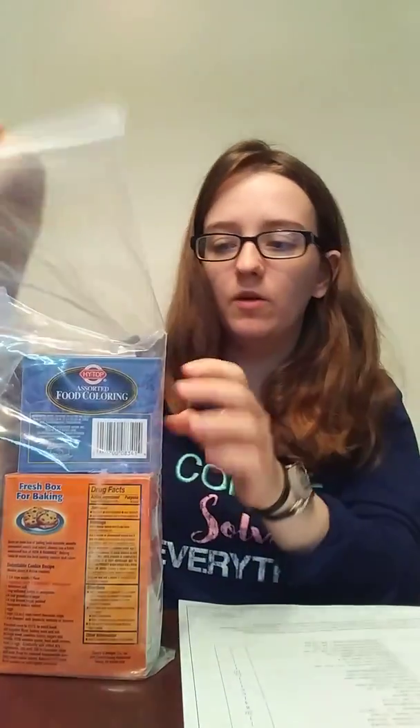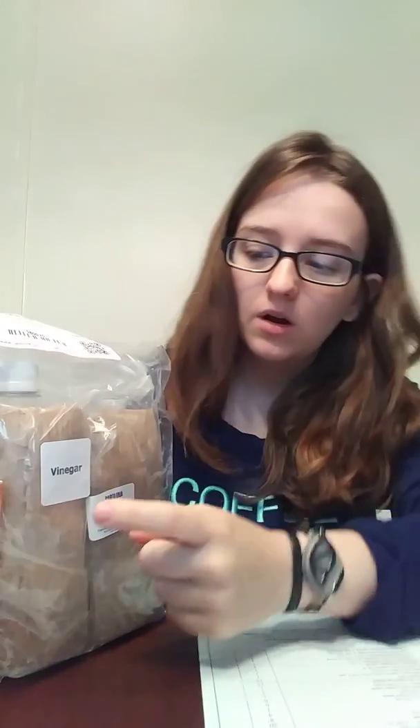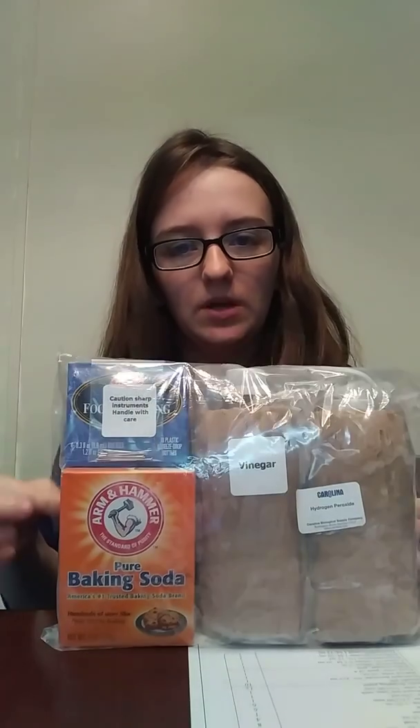This bag is chemical set one. I'm not going to pull this stuff out because it has baking soda in it, which during shipping has kind of busted open — it's kind of on everything. But in this one we have hydrogen peroxide, vinegar, baking soda, food coloring, and stir pens. This is a small chemical set, and I'm thinking it's going to be for the first experiment.